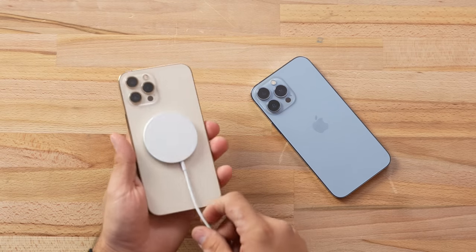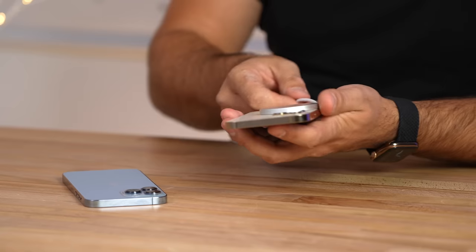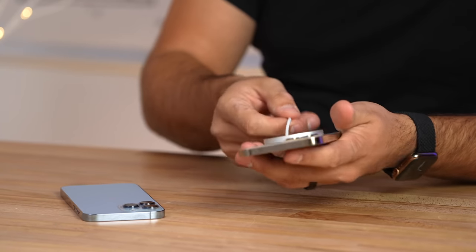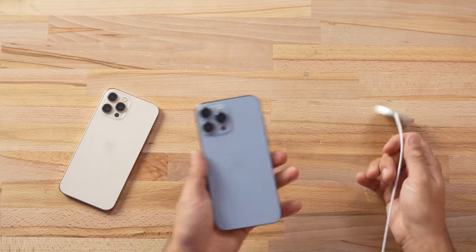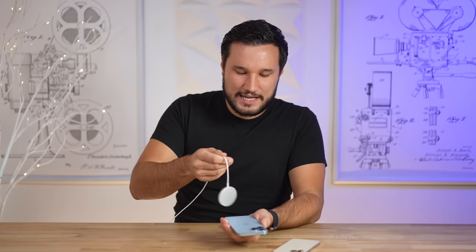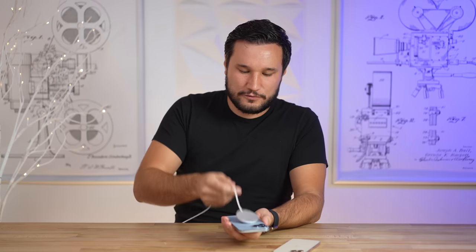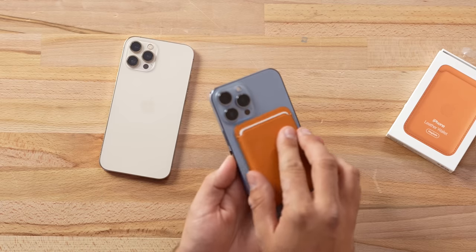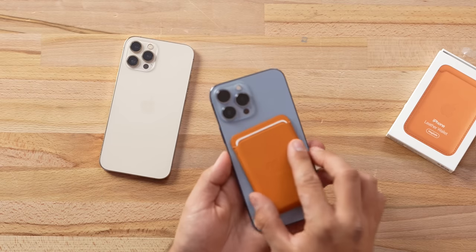The next thing I'm really curious about is MagSafe. Apple did not mention that it got any better, but we had lots of leaks and rumors. Testing the 12 Pro Max, wallets pull off pretty easily. Now testing the 13 Pro Max — it's aligning well but the force required to pull it off is not much different. Trying the new wallet — same old, easy to twist, not that strong. That's definitely a disappointment.